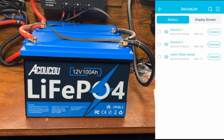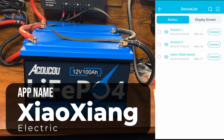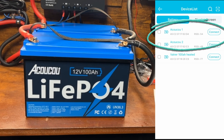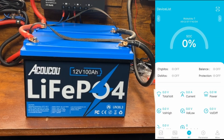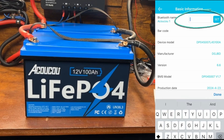Let's take a look at the app. I've already got it set up with my two batteries. I'm not going to try to pronounce the app name, but it's a common app used across quite a few different batteries — I've even used it with Vatrer batteries and about five different brands total. I like that consistency. I've already added both AkakaCow batteries, and I'll show you where to change the battery name in the parameters.